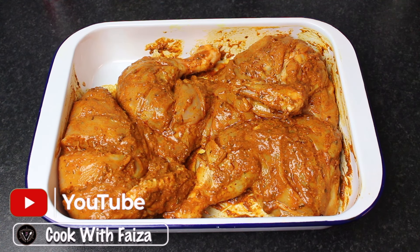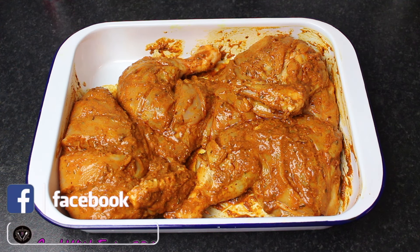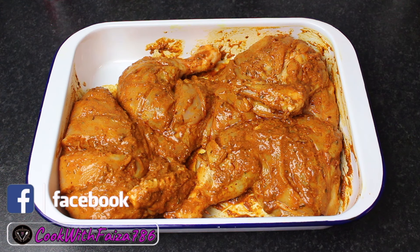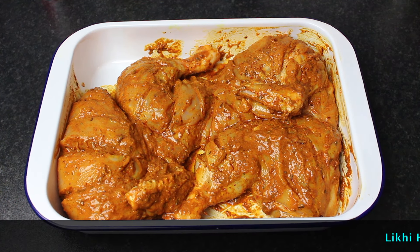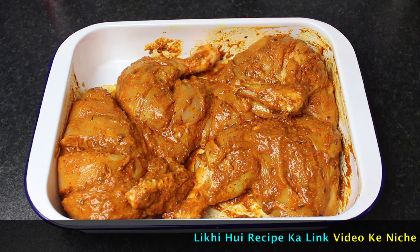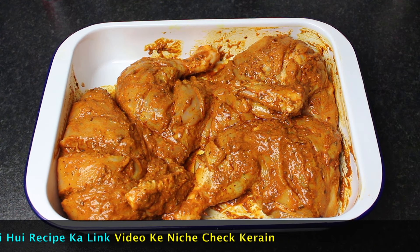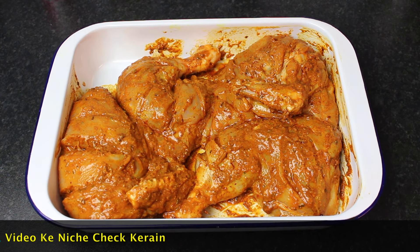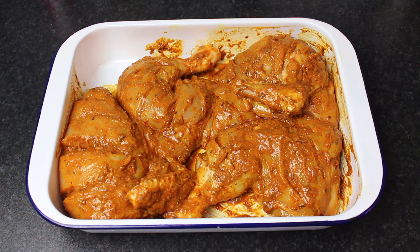Now we have to cook it in the oven. I have also told you how to make it in the air fryer. The temperature will be 200 degrees centigrade for the air fryer. Preheat the oven or air fryer and place the chicken on the middle rack. You will see that the chicken releases a lot of water — don't discard it, as you can serve it with dinner rolls or naan. Cook it for 30 minutes in the air fryer, or 40 to 50 minutes in the oven.